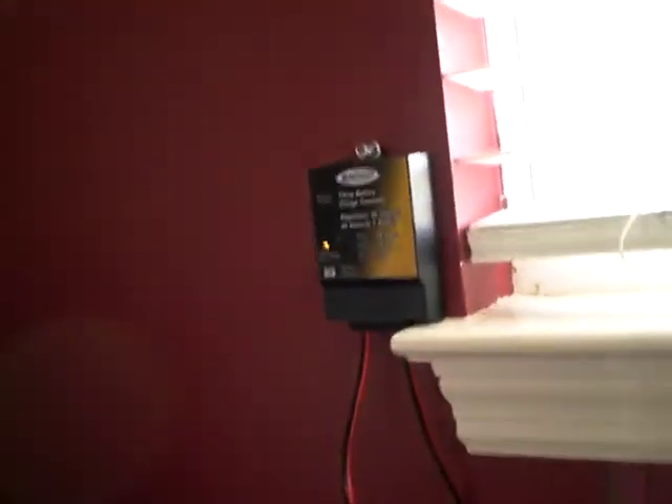Even in cloudy conditions. And then as you may see, it goes right through here into my charge controller.